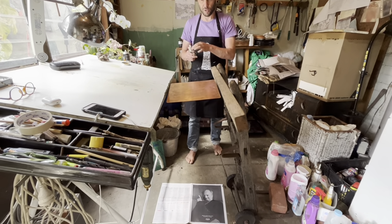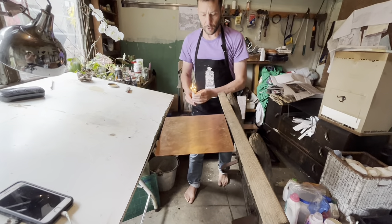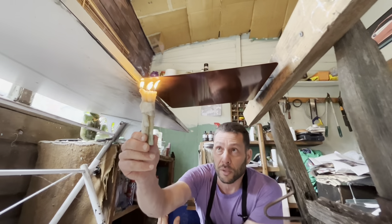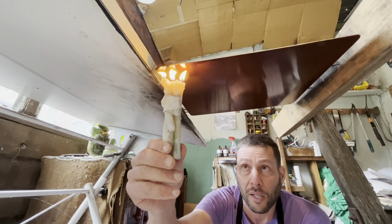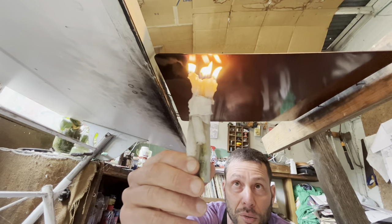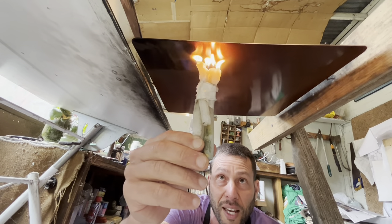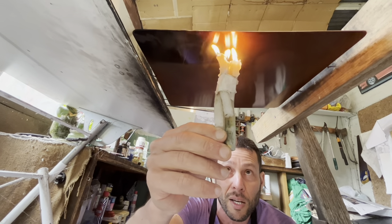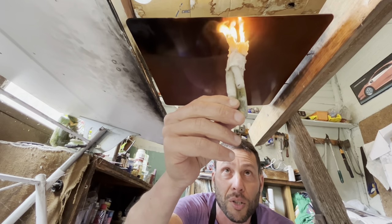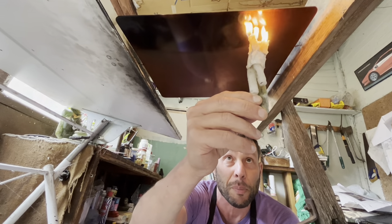I've put the plate upside down. I've got newsprint on the floor to catch the wax and keep the studio tidy. I hold the candle so the flame is touching the hard ground — not too close because you get too much soot, and not too far because you don't get a result. I move slowly around the plate. As it heats up you can see the hard ground melting, which is the point at which the soot goes in. It's best to do this somewhere not too windy, and you need to be patient.